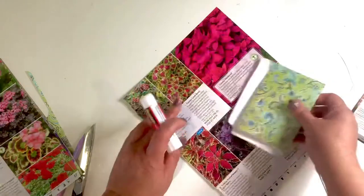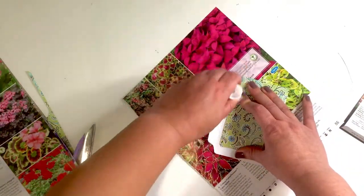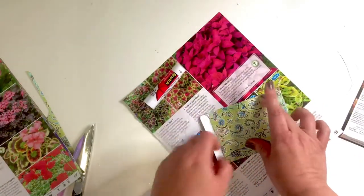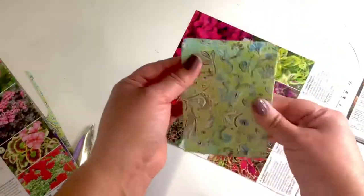You'll also want to add a label on the front or back indicating exactly what seeds are in your packaging. These will be very pretty to hand to someone as a gift.